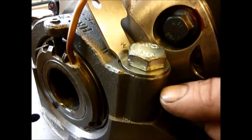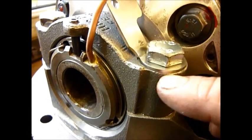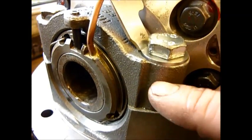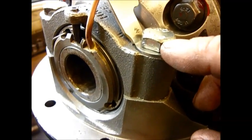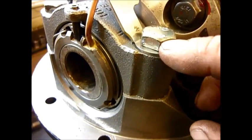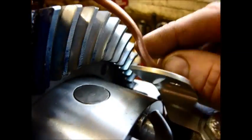Put the new bolt back in, having cleaned out the thread with brake cleaner — just take the bolt out, fill it with brake cleaner, leave it for 30 seconds, blow it out with an airline. Take the new slightly longer bolt, put some Loctite 243 or 270 on it, and torque it down.